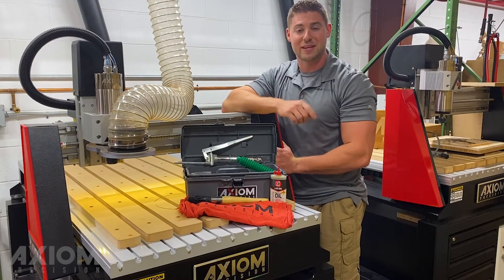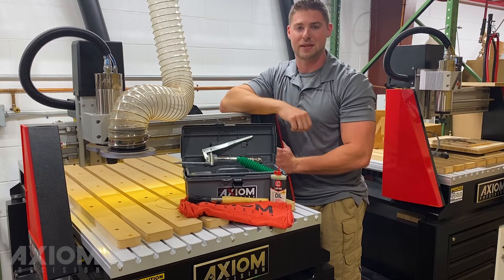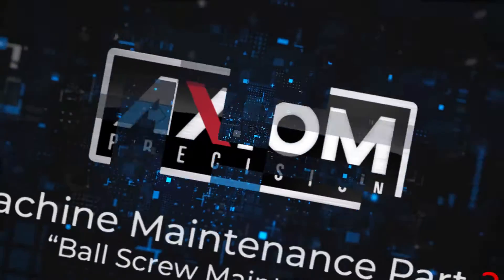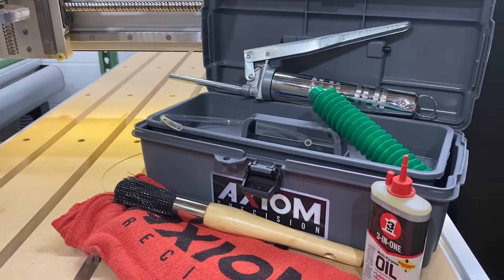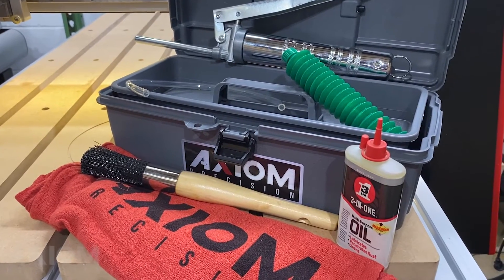Hi everyone, I'm Austin with Axiom Tool Group. In today's video we're going to show you how to keep your machine running like new with an Axiom maintenance kit. In part two we're going to be using the grease gun and the included grease to help maintain the ball screws on the machine.